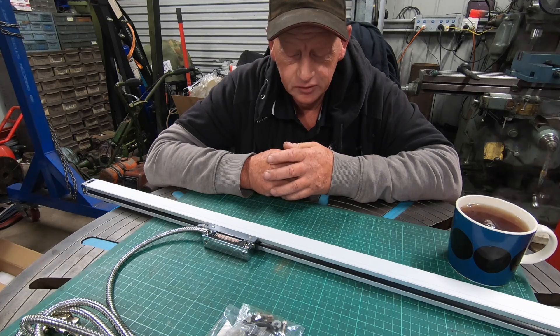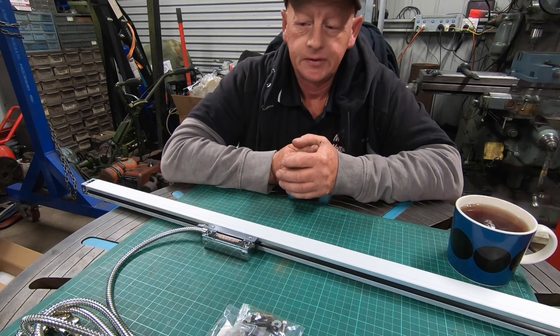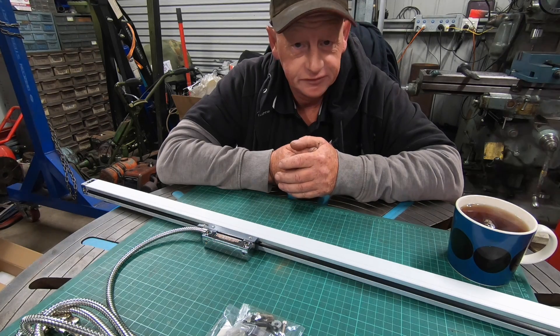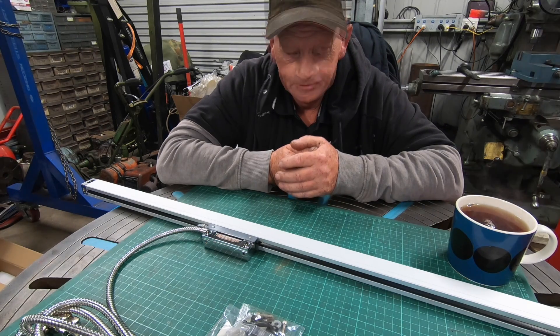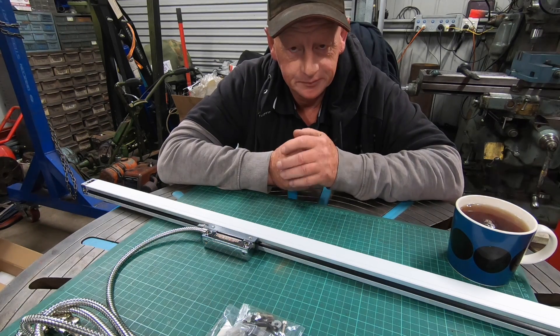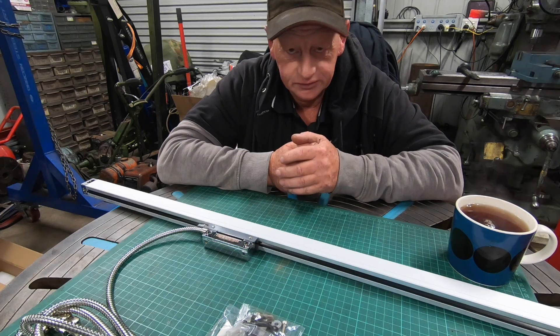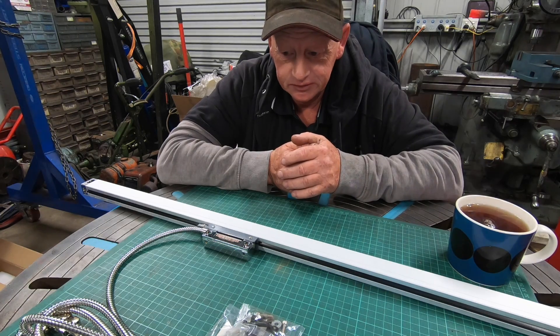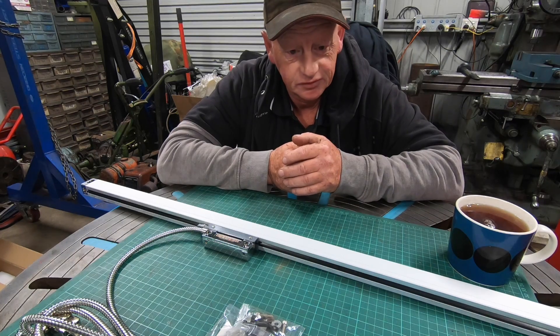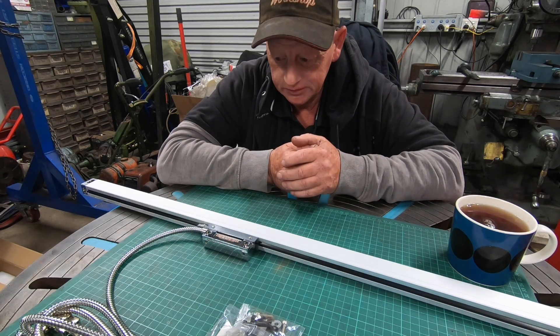From all the comments I've had about the DRO, everyone reckons it's a massive time saver. I was getting sick and tired of setting up indicators and all that sort of crap for fine jobs — it's just time consuming, and then you throw a film on top, it just adds a whole new level to the time. So this should make it a lot quicker.